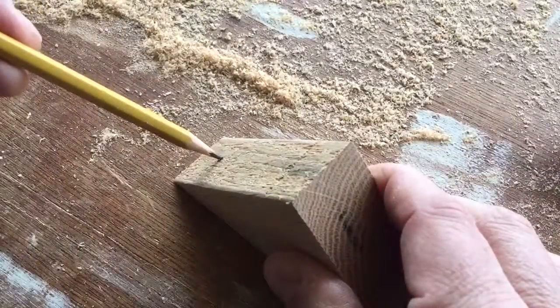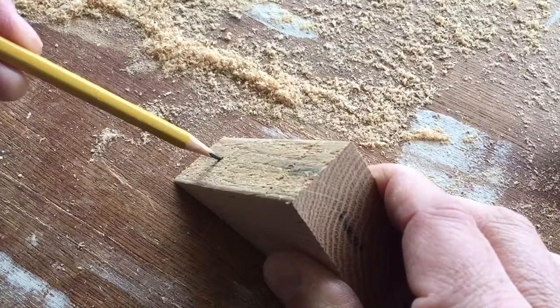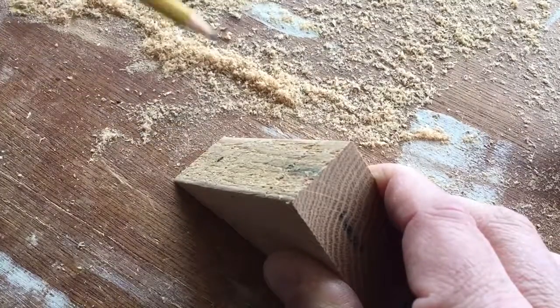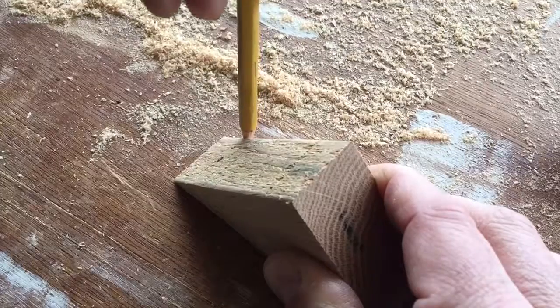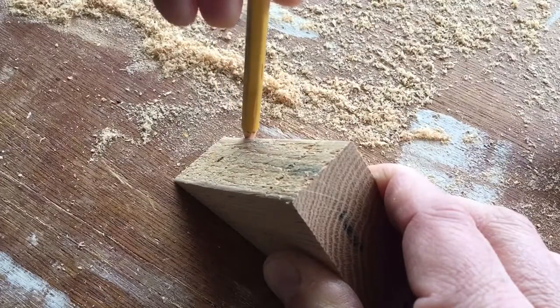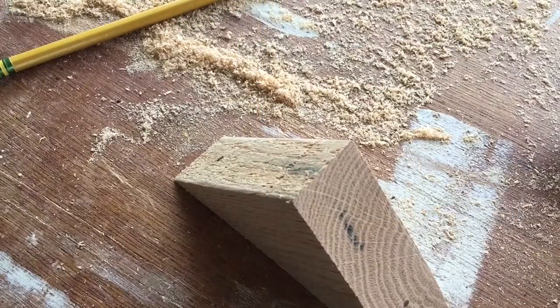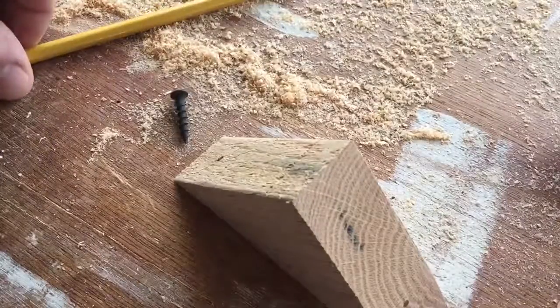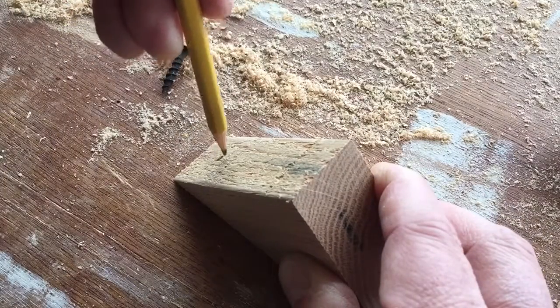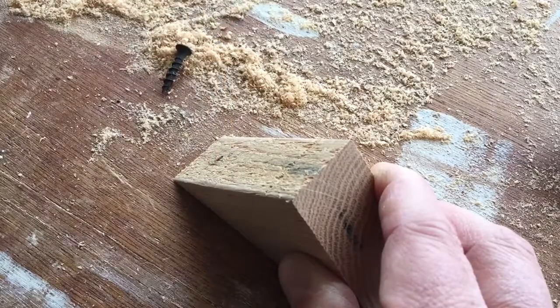We've got our hole here. I drilled it up three-quarters of an inch from this edge, and that way when I drill down through here, this is going to be a little less than one inch going straight down. I'm going to use one-inch screws to put this thing together. I'm going to drill a hole and then use a countersink bit around it to help widen it out just a little bit so it'll seat down in there.